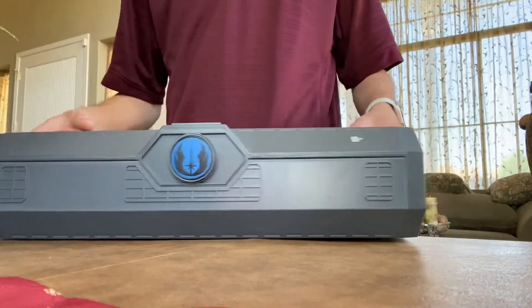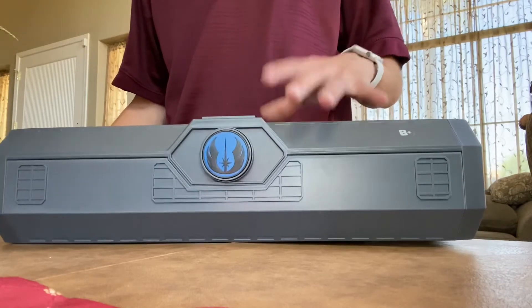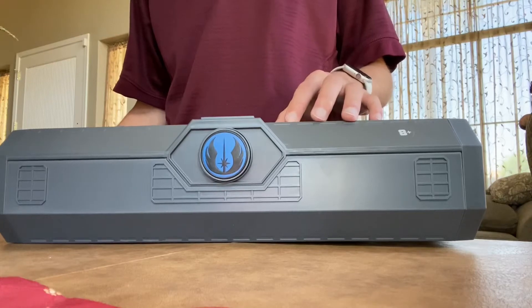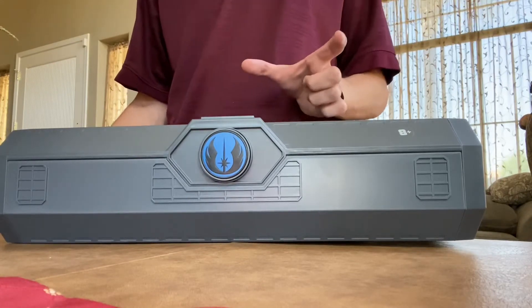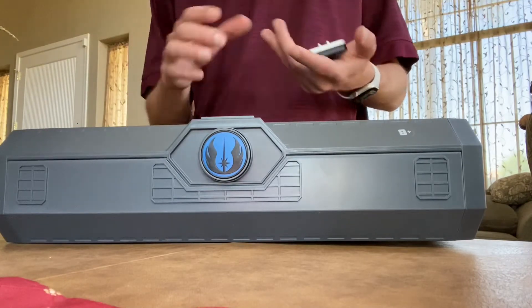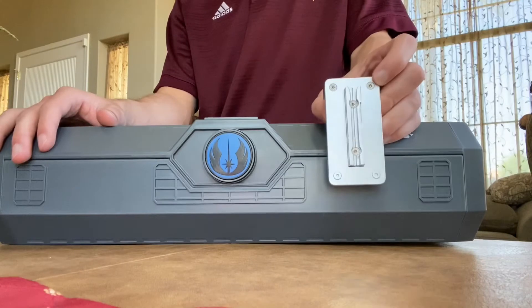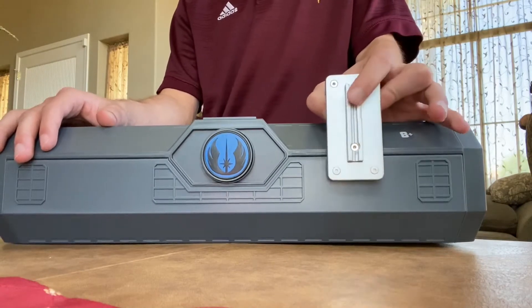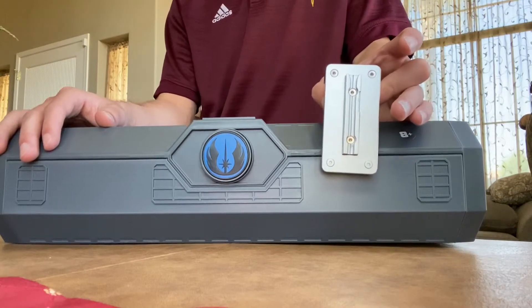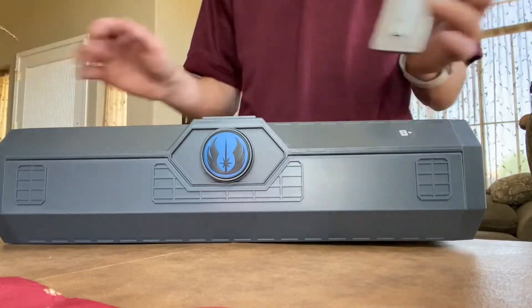Underneath the box, most of them have some little secret extras. The Asajj Ventress one has the coupler and the Allen wrench, Darth Maul has the coupler and Allen wrench, Kylo Ren has the two crossguard blades and a belt clip, and Luke Skywalker has the display top half of the hilt. Just like the Kylo Ren one, this one comes with the belt clip. I think these are the only two lightsabers that come with a belt clip because the Kylo Ren and Ben Solo use a unique form that's not universal with the one they sell separately, so they include it — which is fair.